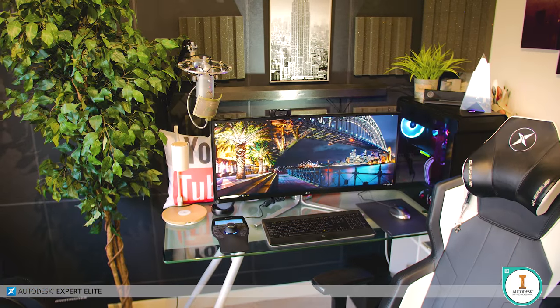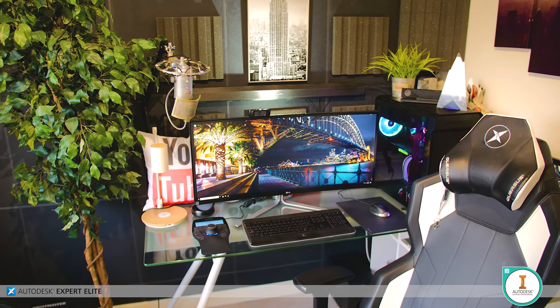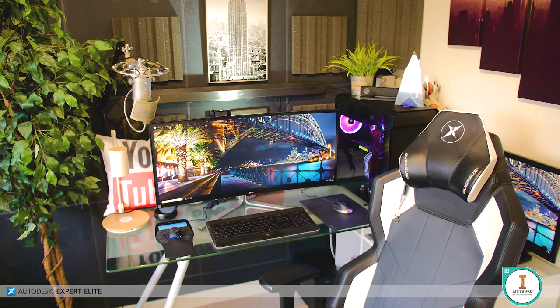All of the aforementioned gear is packed inside a Phanteks Enthoo Evolve ATX tempered glass mid-tower case, which — along with the fake tree and the widescreen 21:9 LG UltraWide monitor — makes it look pretty much exactly like every other YouTuber's setup. A-plus for creativity, right?